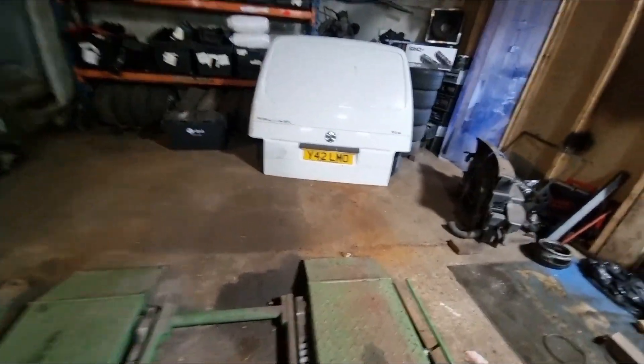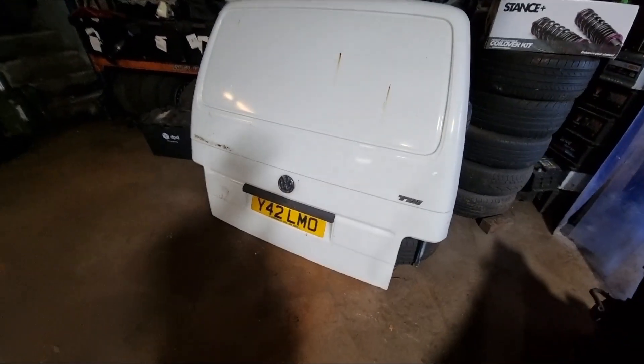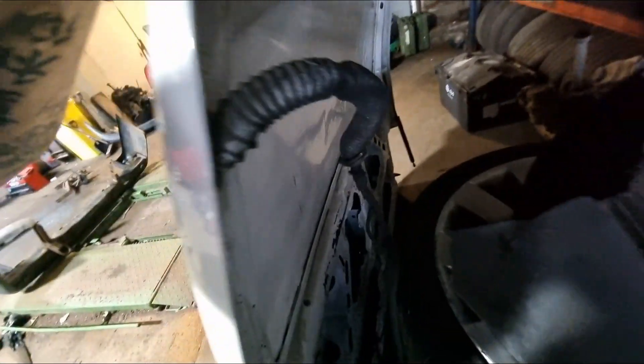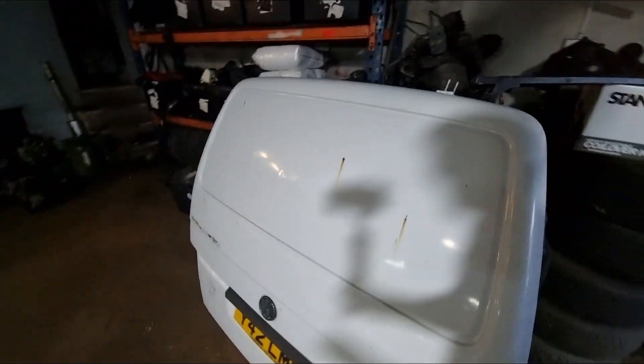All in all, good. This tailgate is in very, very good nick. Anyone like it? If any of you are interested in that, it is a very good door — straight, comes with the struts as well, and the wiring loom. So if you are interested, drop a message. As I said earlier on, the Dog House Facebook is down in the description below — it's probably the first link in the description. Go over there, give them a message, see what you can get.